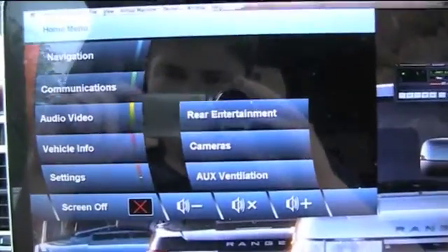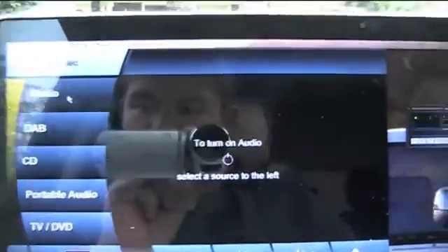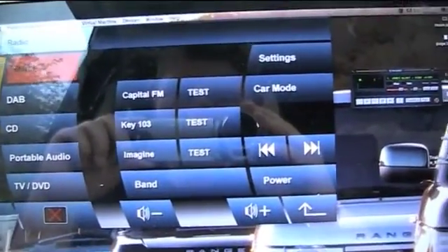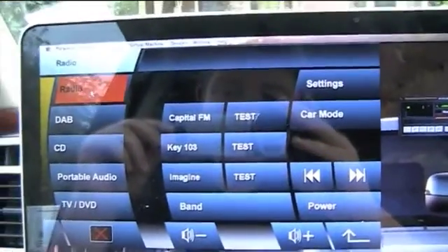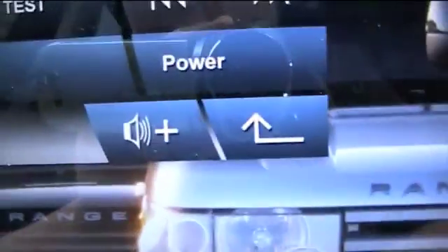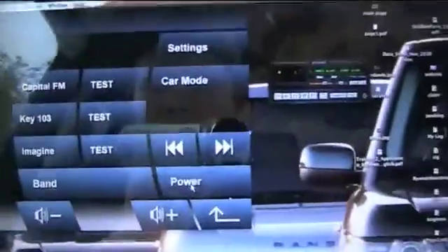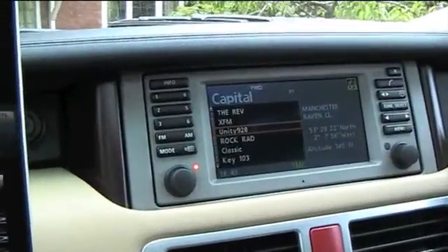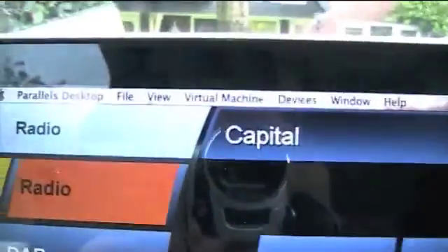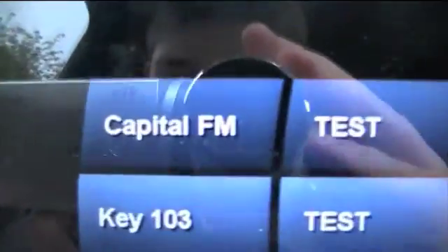Sorry about the reflection, it's a glossy screen. What I'm going to do now, I'm going to go into audio video, and at the top there - radio. As you can see, this is similar to the 2010-2011 Range Rover radio screen. We have a power button, and basically what that does is it turns the car stereo on. So we're going to press power, and there we go. And the radio - I'll turn it down for a minute. Now we've turned it on. As you can see, Capital - I listen to Capital Radio, and that is what it's listening to there, and that's the station preset that I've got.